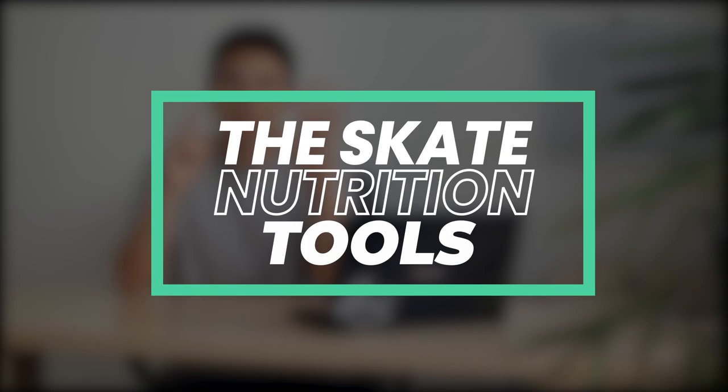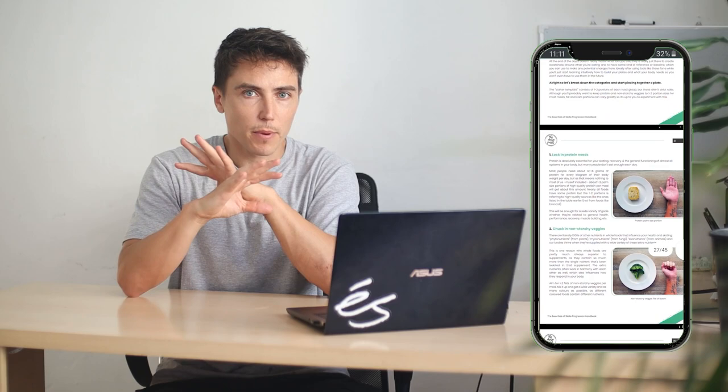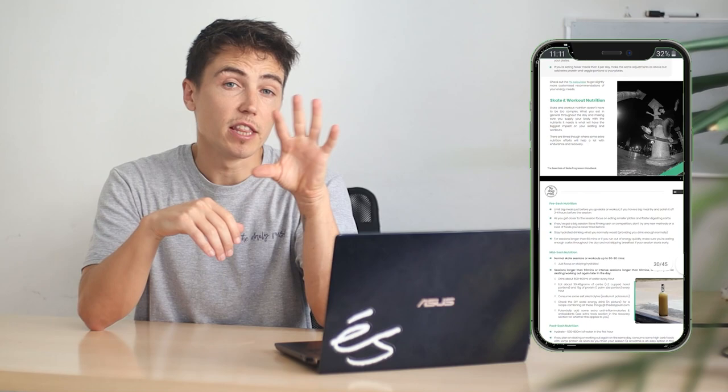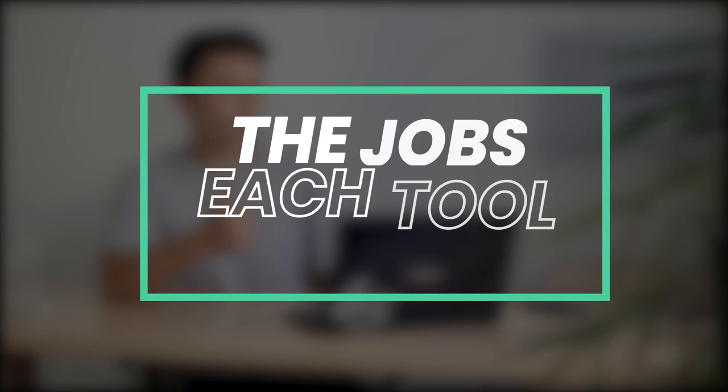So let's go over what these tools are. For the purpose of this video, I've split them up into six main tools that are going to have the biggest impact on your skating and how you feel. I'm not going to go deep into each one because I've already done videos on every single one, and there's also a free e-book with a lot of different nutrition information that you can get, which I'll link in the description below. So I'm just going to blast through them and give you an overview. Breaking them down, we've got protein, carbs, water, salt, fat, and micronutrients.